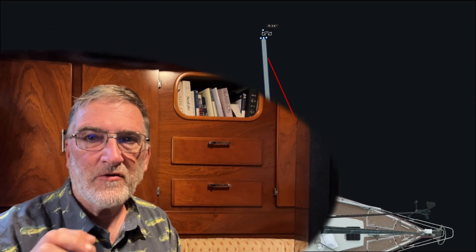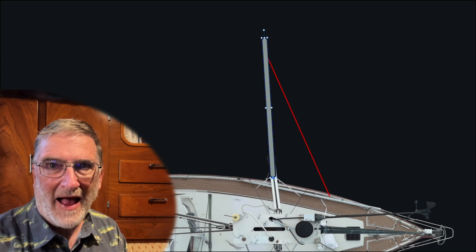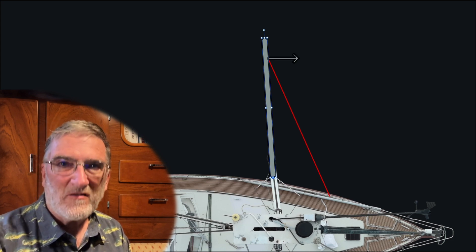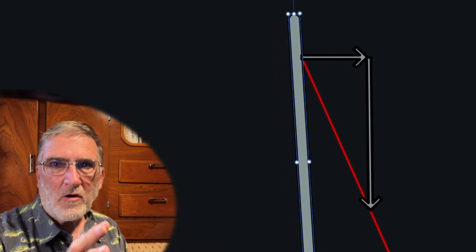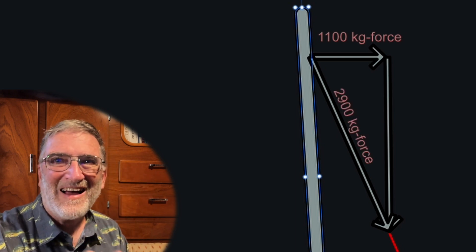If stretching causes these problematic loads, maybe the right answer is to switch to something like Dyneema and eliminate the stretch almost completely. Well, let's see how that works. Because I've experienced a back-winding that pushed the pole all the way back to the rail, I know for sure there is at least 1,100 kilograms of force available. To keep the pole from moving aft while the sail is taken aback, we need to pull forward with at least 1,100 kilograms of force. Let's do a bit of vector arithmetic — 1,100 kilograms of forward force requires a force on the line of 2,900 kilograms.